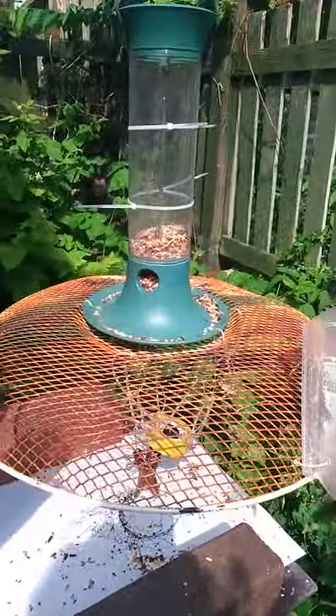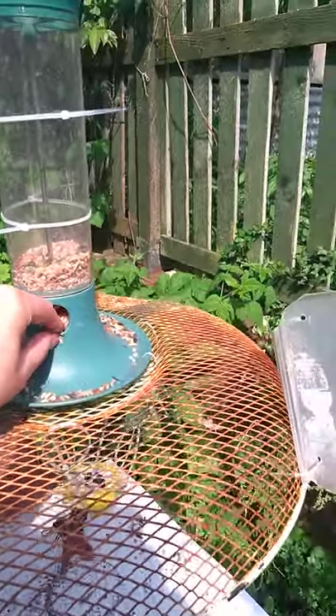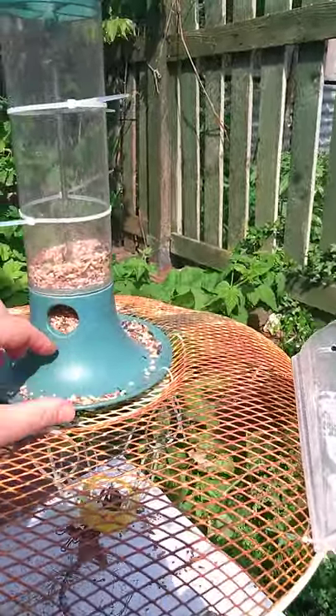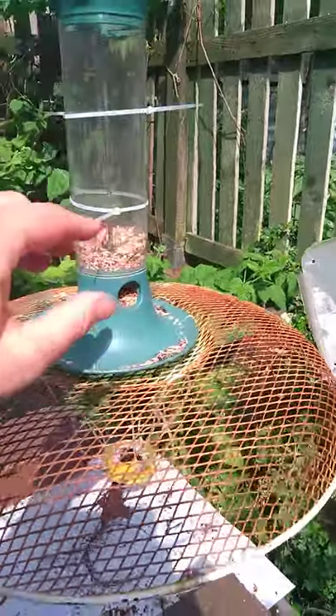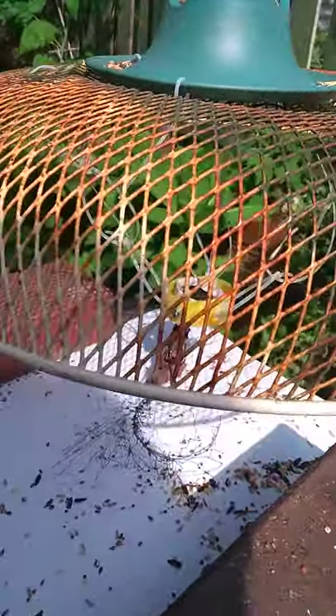So what happens is the bird comes down, lands on it, goes tweak tweak tweak, eats the little seeds, makes a big mess, and then when it kicks off it spins the thing round, which then starts moving the pen that's underneath it.